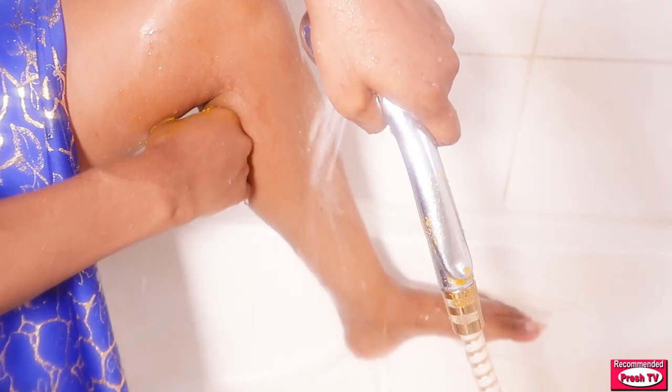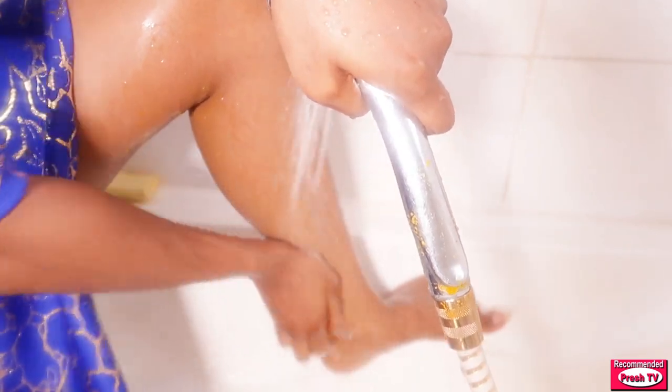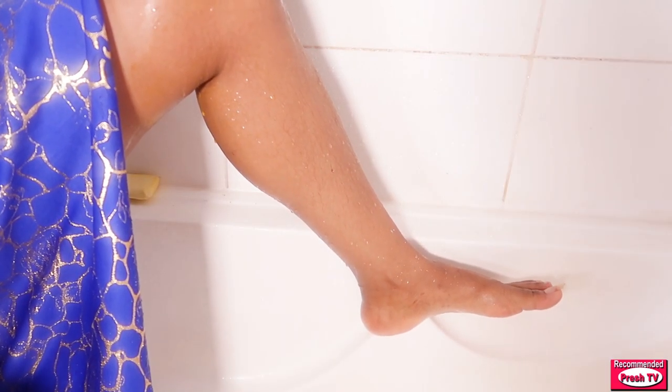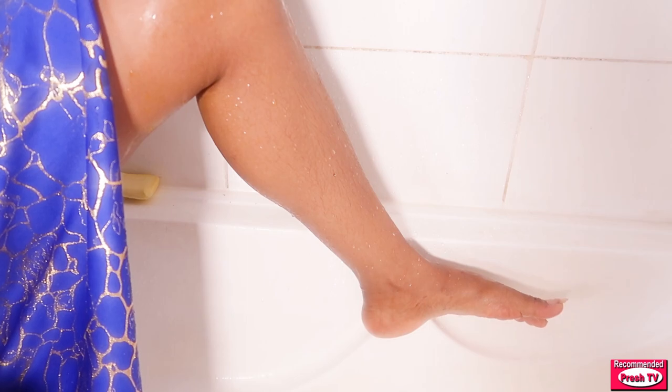Make sure you wash this off very well. Go and try this if you want to get rid of strawberry leg using a home remedy. I'm going to see you again in my next video. Bye bye.